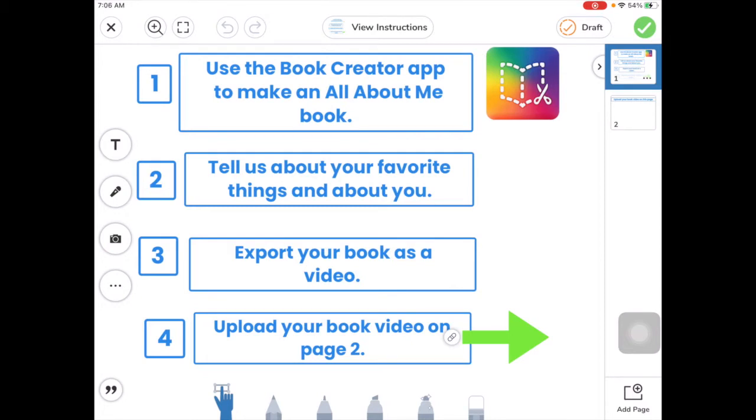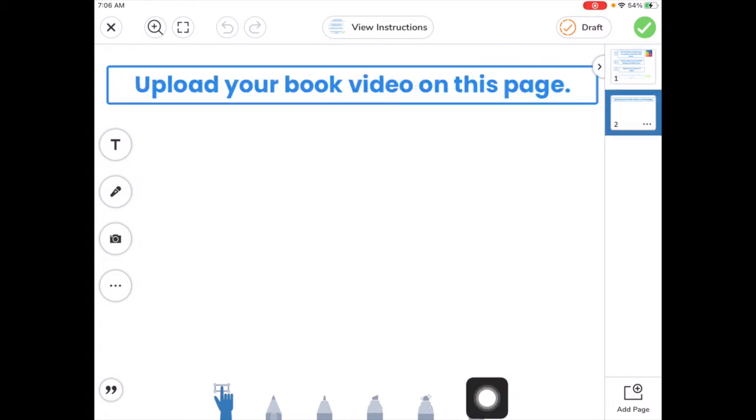I've already done that, so I'm going to tap over here on page 2, or I can go to the arrow and tap on the little link and tap on page 2. And now I'm going to upload my video.